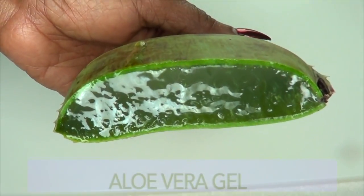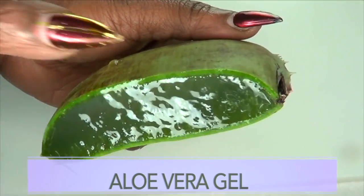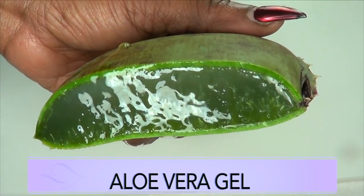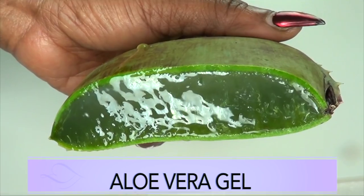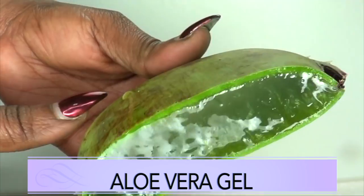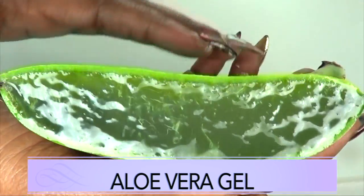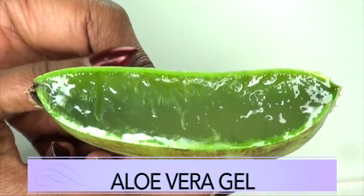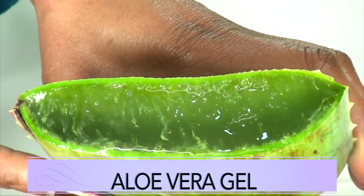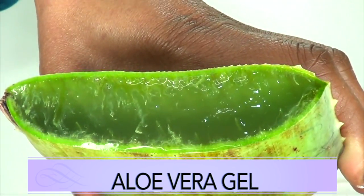Our next ingredient is aloe vera gel. This is a fresh aloe leaf and I'm going to be extracting the gel. Aloe vera gel is great for tightening the skin. It's going to clean the pores, leaving them clean so they could shrink. Aloe vera is also great for getting rid of wrinkles and fine lines. It's going to help to tighten, lift, and tone the skin, and it has estrogen-like properties. It is also great for acne because it has antibacterial properties.